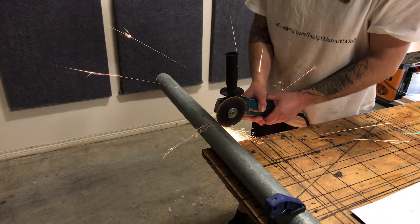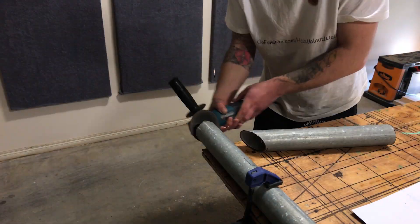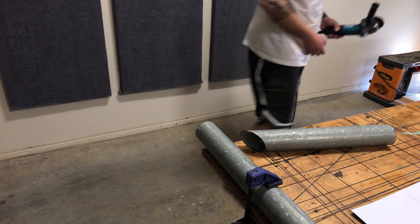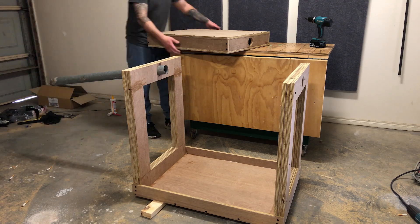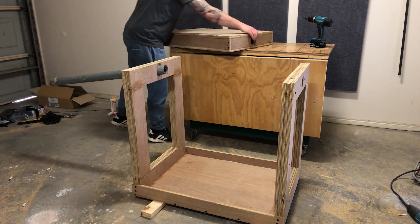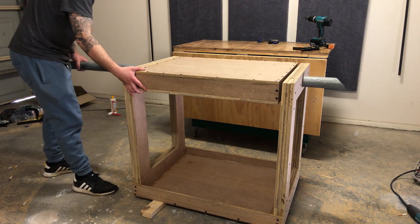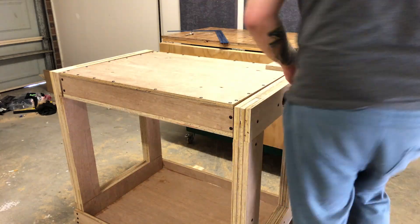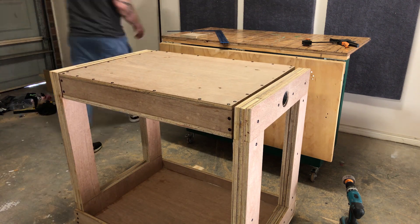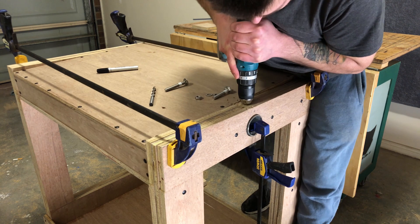Cutting my pipe to size with a four inch grinder — this was donated by a friend of mine. I really appreciate that because I couldn't find anything that I needed at my local hardware store. Attaching the top to the frame was a little tricky. I used the off-cut of the pipe just to line it up a little bit, and eventually I used some clamps to help pull the pipe through.